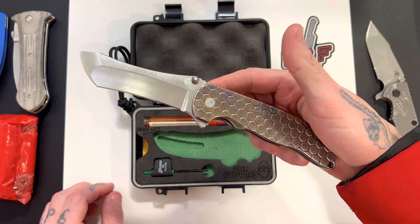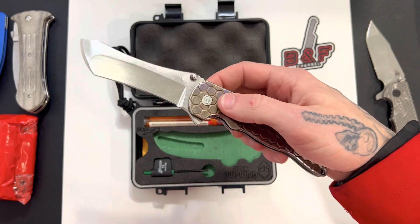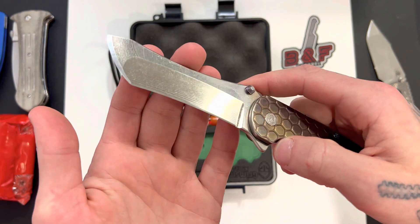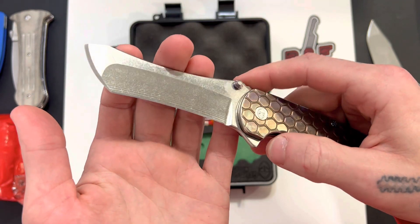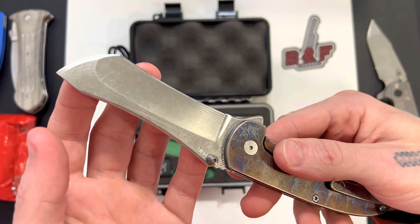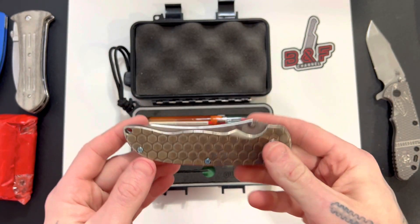Holy crap. I was not expecting that. I barely touched that flipper tab and that thing just came flying out. Look at that blade. Look at that fucking blade. Drop shot.